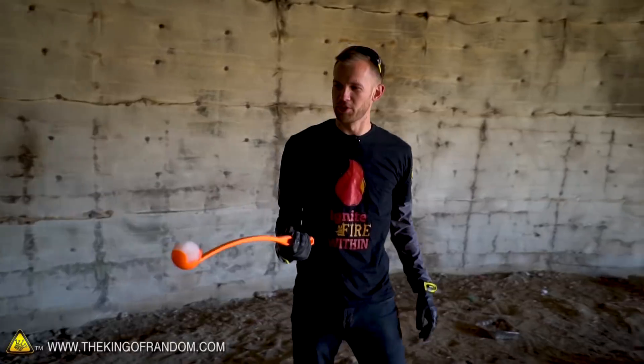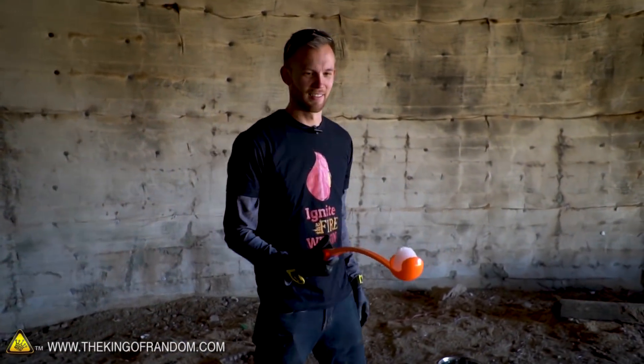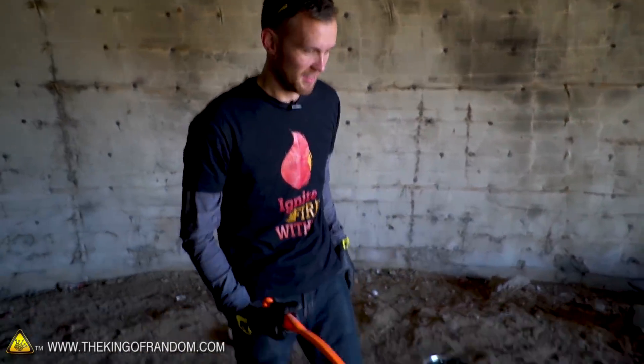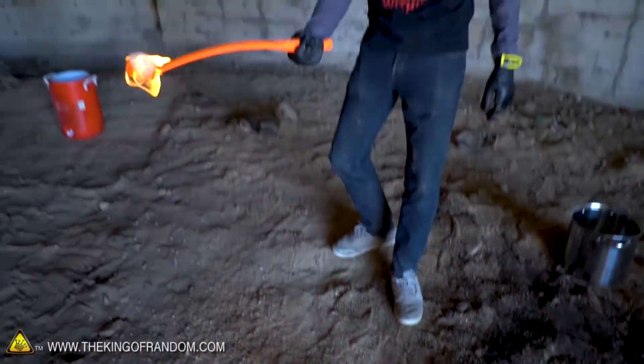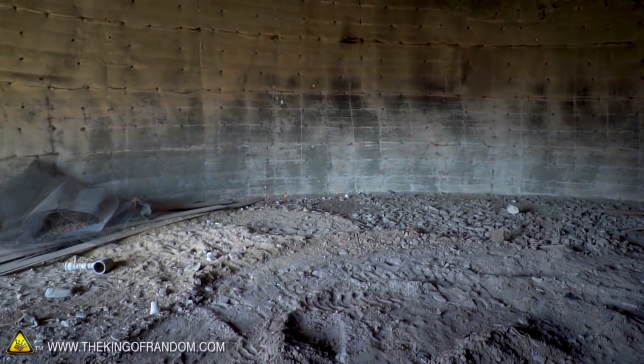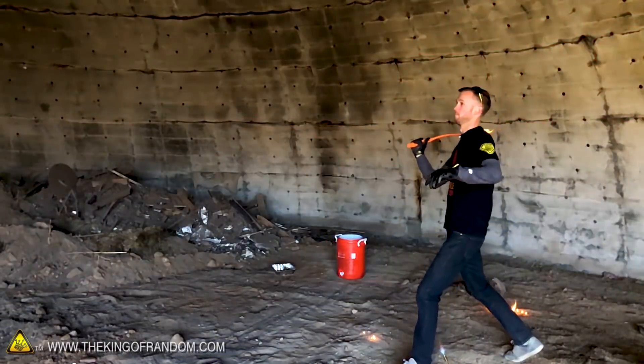We've got our little dog toy thrower and now I'm not as afraid of lighting my hand on fire. It might melt this, but let's try it. It hit the wall, still on fire. Fireball success!